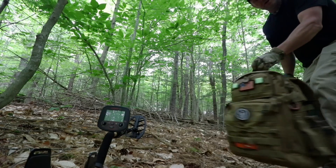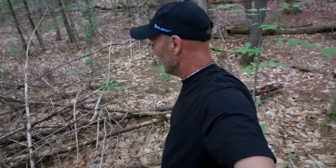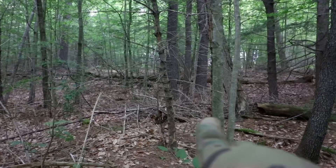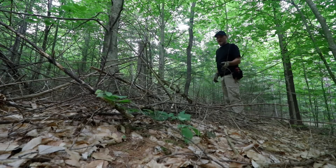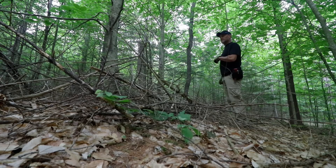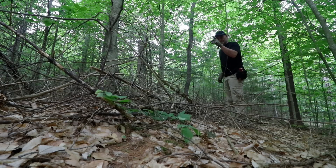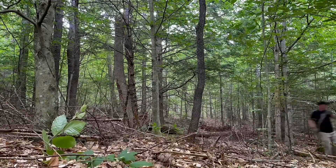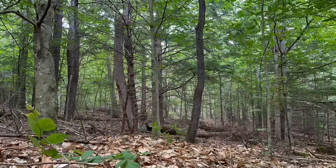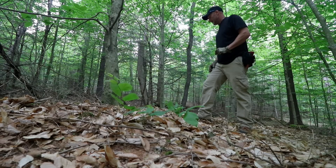Although it was kind of quiet and we didn't find a massive amount of stuff, just finding the site is amazing. Right here on this side of the cellar and over there on that side, this stuff needs to go. I've done this in the past - you could spend all the time cleaning this and there's absolutely nothing else underneath it, but we have to try.